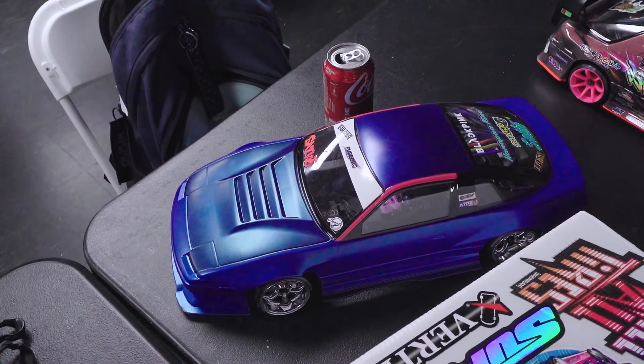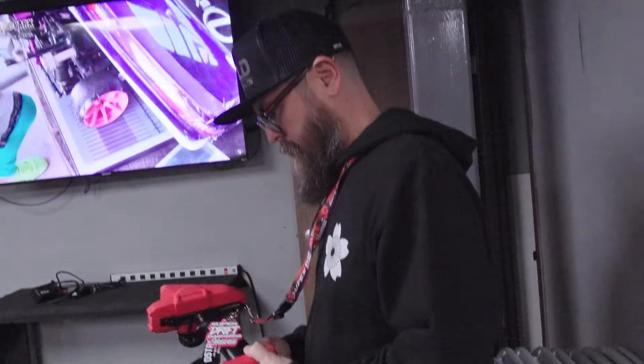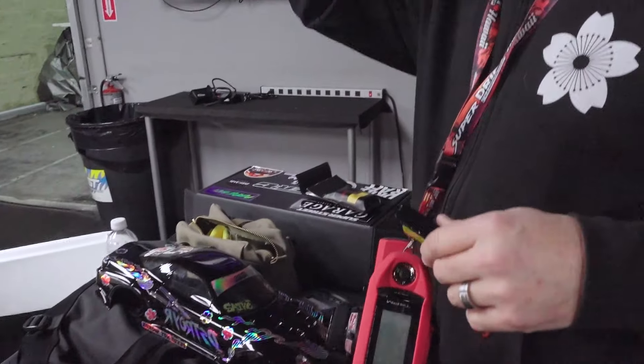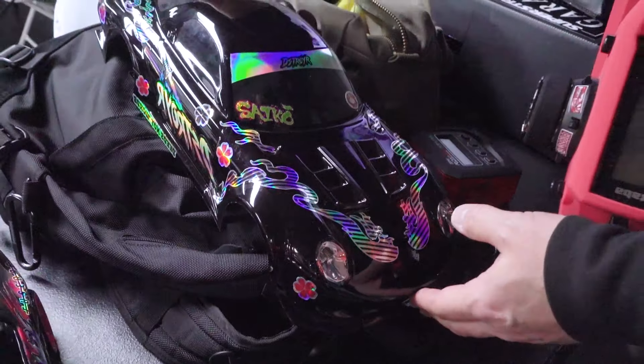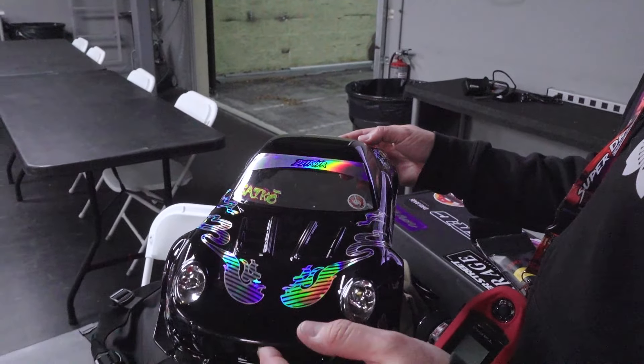It is Chris. We have Roy visiting. We have John Chase. So much energy right now. Dude, what's this body right here? Roy sent me this body — I don't know, three years ago.